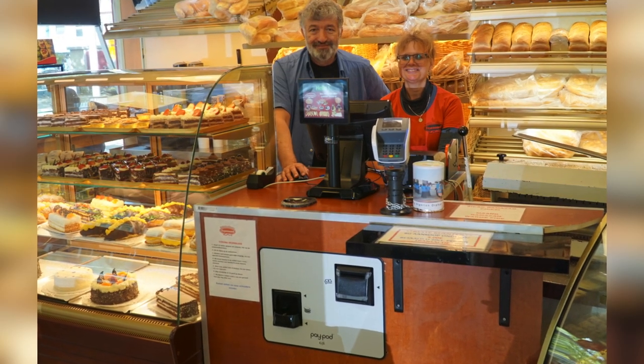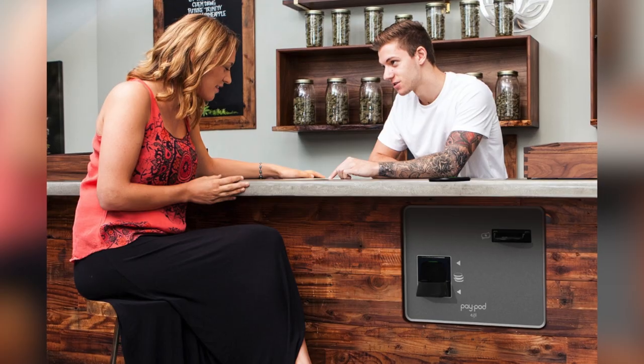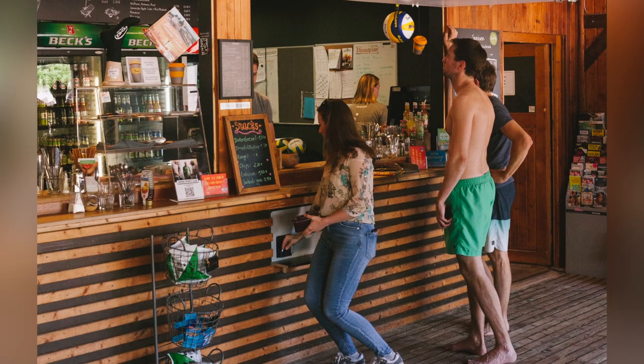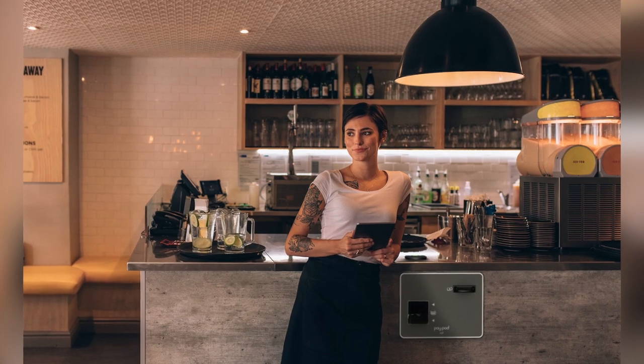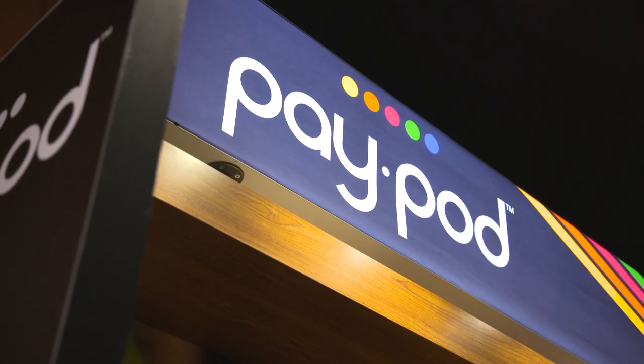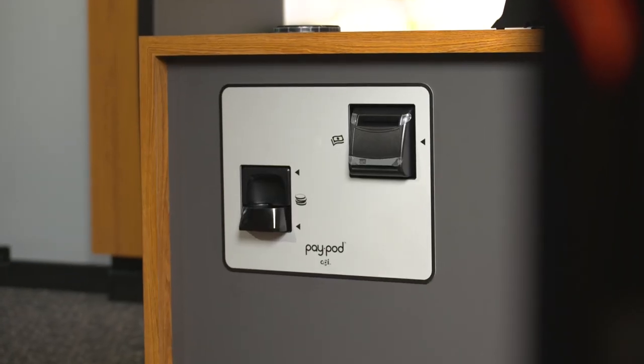PayPod PayStation is your new cashier assistant and is ready to help your business save time, save costs, speed up transactions, and make the customer and employee experiences better and cleaner. Let's put a PayPod PayStation on your staff today.